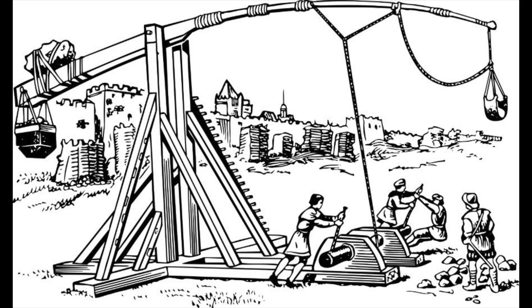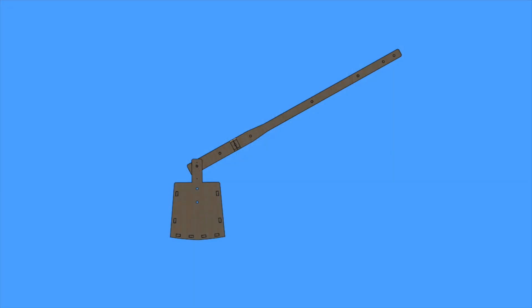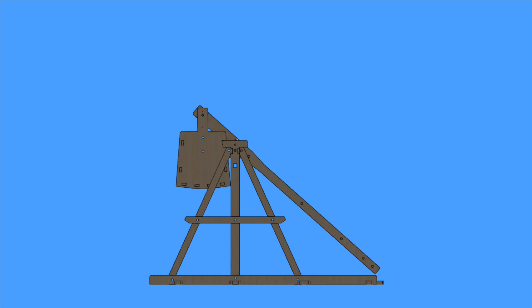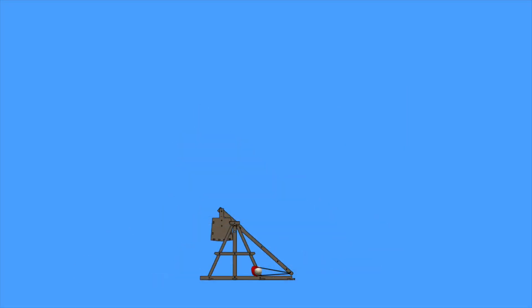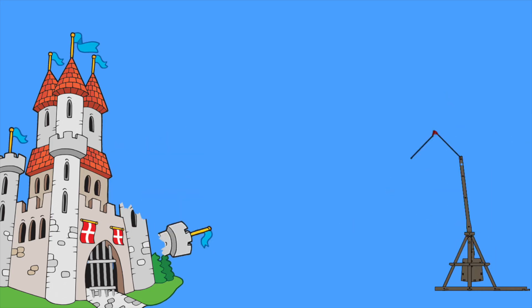The trebuchet was a siege weapon used in the Middle Ages. Most designs used an arm with a counterweight. The arm was drawn down, a sling was loaded with a large rock, and then the counterweight was released, throwing the rock. Trebuchets were used to batter down fortress walls with large stones.